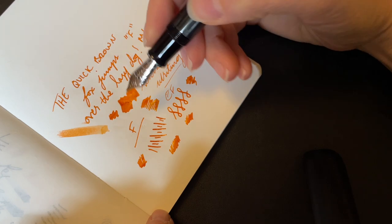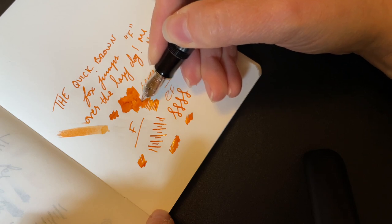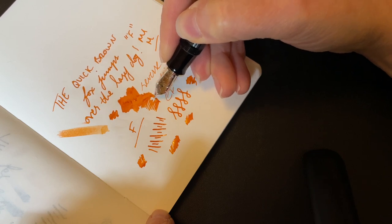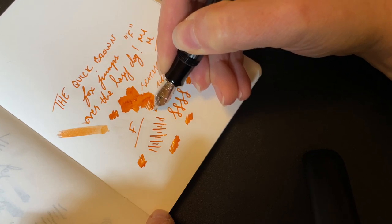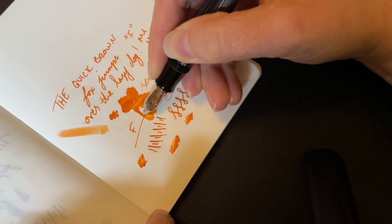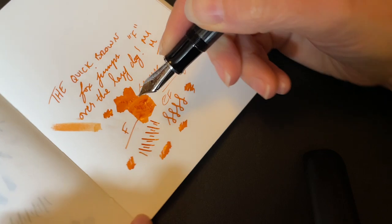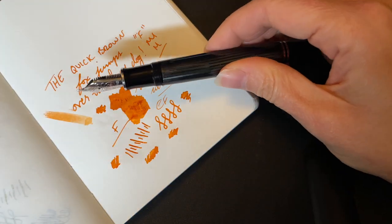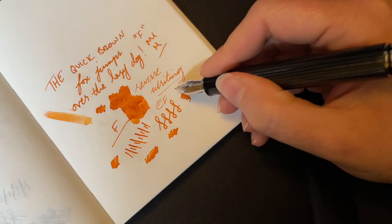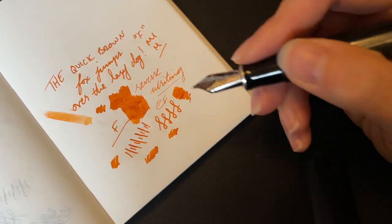Many many years later it is still absolutely reliable. It's one of the pens I don't have inked up very often — partly because with what I do I get to try a lot of different pens, which means my personal pens tend to sit and wait. But when I do ink it up, I'm always thinking: why don't I use this more?